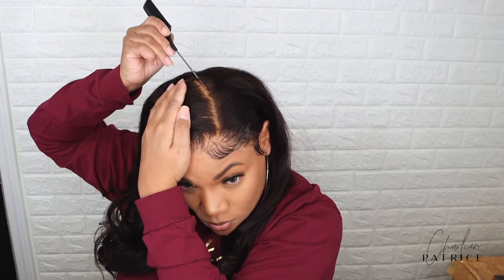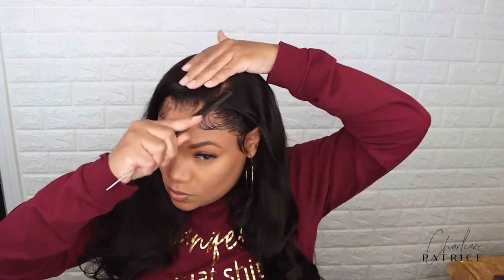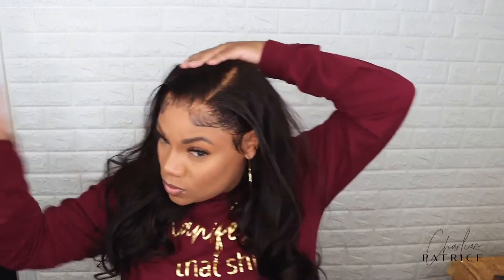This is how I wore my hair that day — just a little side part, didn't put the hair behind my ears, and it was cute. I really love how full this unit is, the hair is very soft, and I'm loving these 22 inches also.